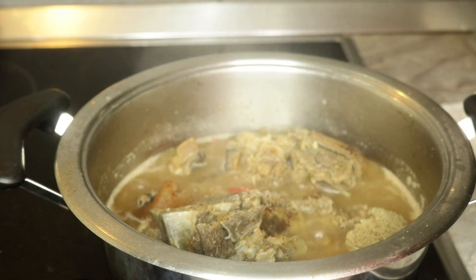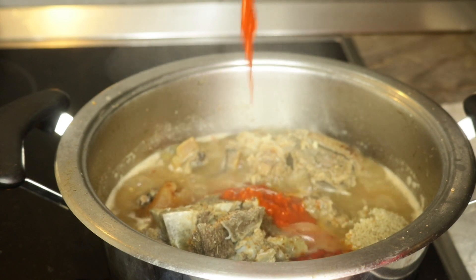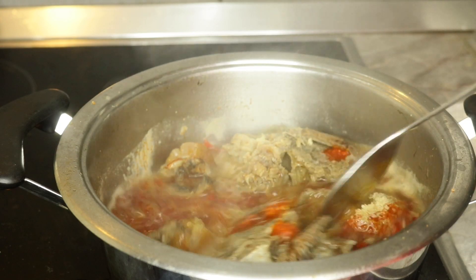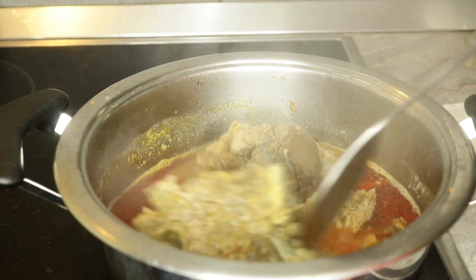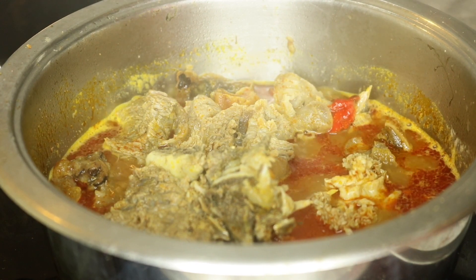Next I'll be adding in the red palm oil — maybe like two or three tablespoons, depending on the quantity you're making. As you can see, I always make a very small quantity because I usually eat this soup all by myself. Now stir together and cover to cook for at least five to seven minutes in order for the oil to cook with the meats.